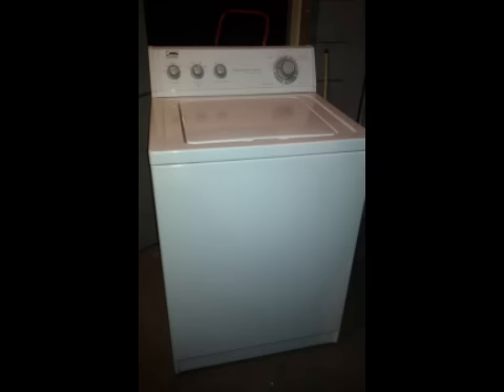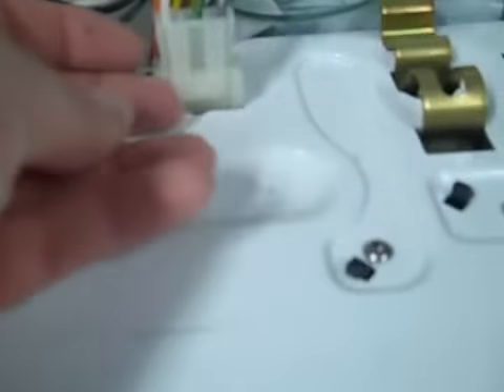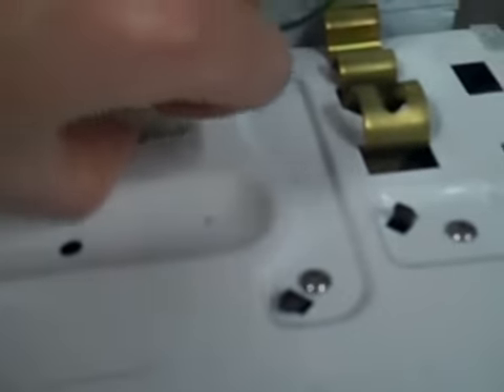So here we go, let's check out the video and show you how to get this done. This is your lid switch plug — we unplug that.